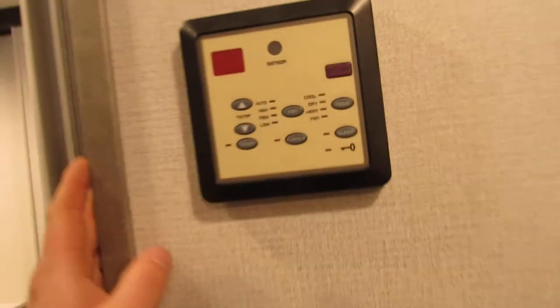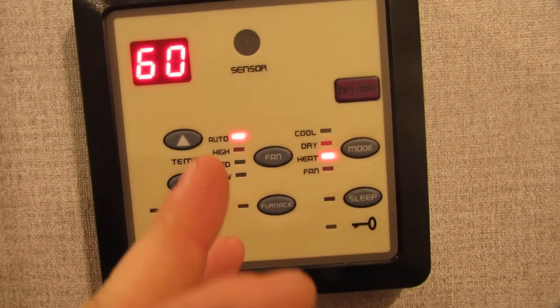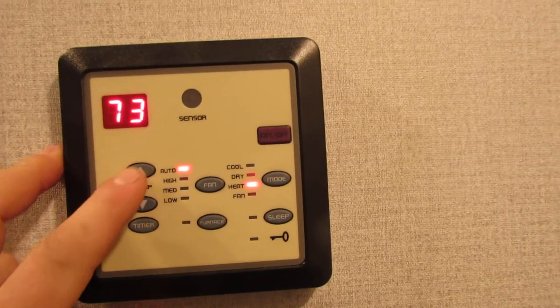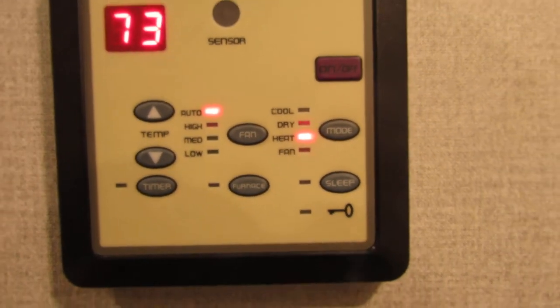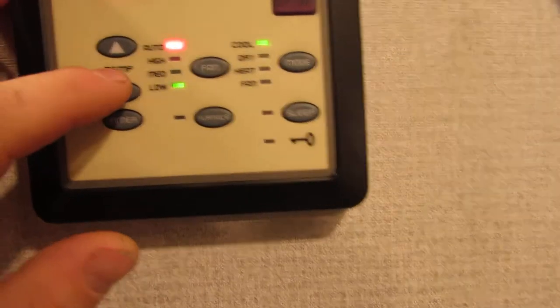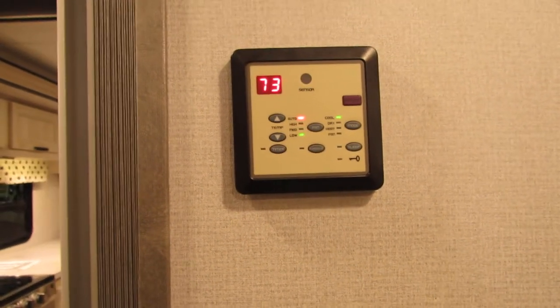Here is our thermostat. Press it on — right now it's on heat and our temperature is set at 60, so if you want to turn this on, the temperature needs to be above that. Now that furnace is going to fire up. Also if I wanted to switch to cool, I just press this mode button to switch from cool to heat. You can adjust your temperature there, set a timer, and control which fan speed — high, low, or medium.